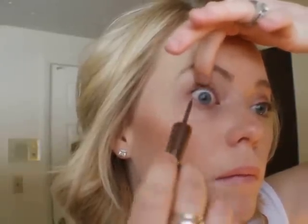So to do the tightlining, I'm going to put it in between my eyelashes. I'm going to see if I can pull my left eye — there we go. I blink so much, it's like crazy.